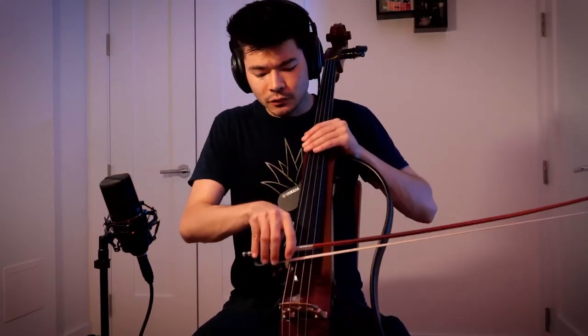Step one: start just getting used to a scrape. I like to do it on the bottom two strings because it's the loudest, darkest tone — at least on the cello — that we can get. Starting from there and just getting a nice, gritty scrape. Down and up, down and up.